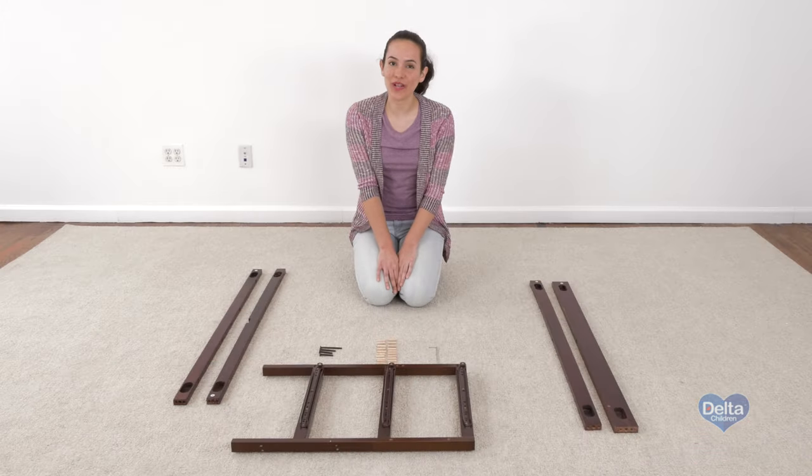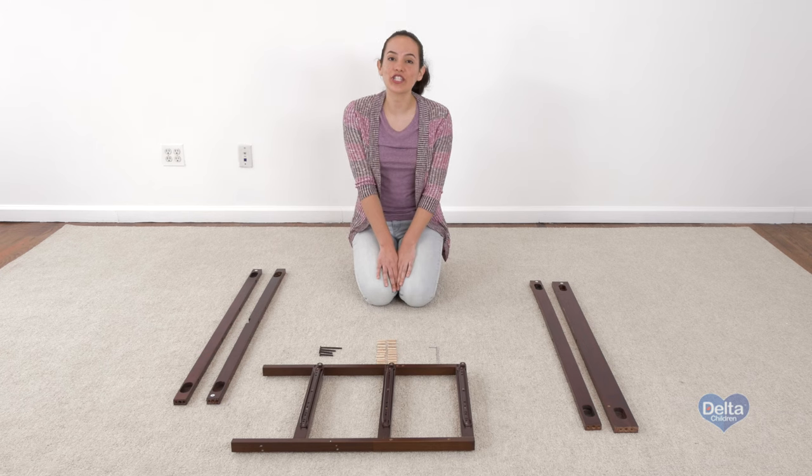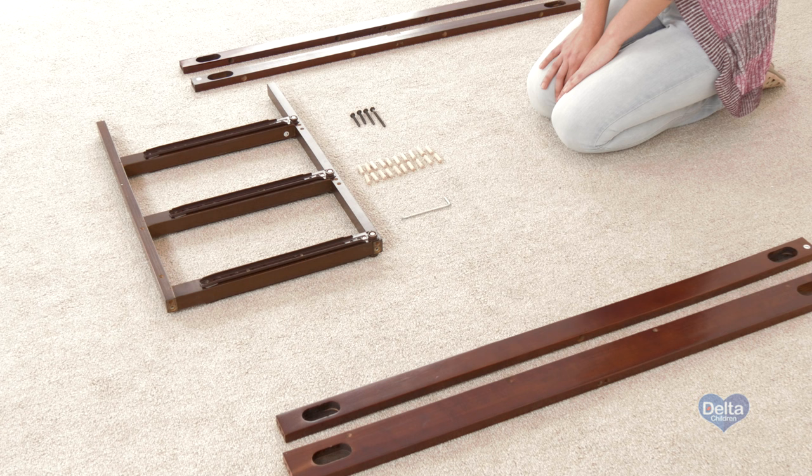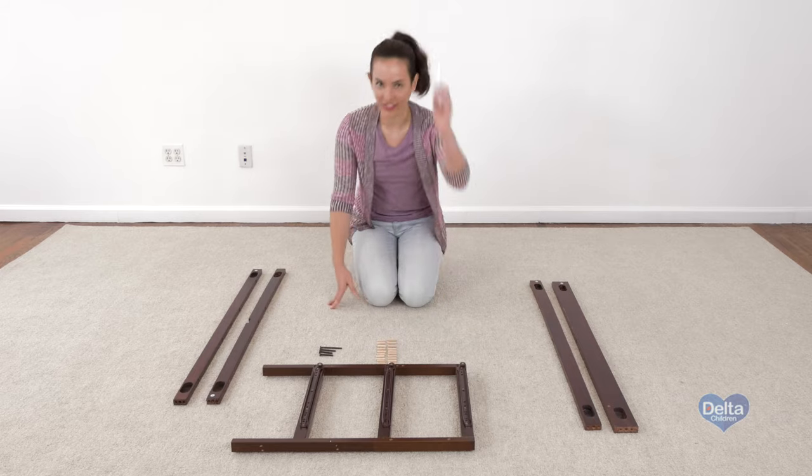The first step is to attach the rails to the divider frame, and for this you will need 20 wooden dowels, one 75 millimeter bolt, one 55 millimeter bolt, and two 45 millimeter bolts — and of course don't forget the Allen wrench.